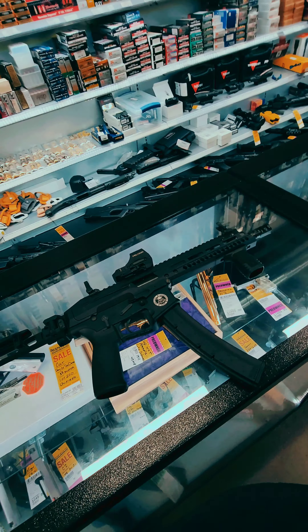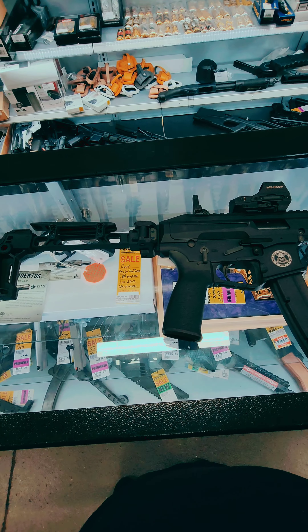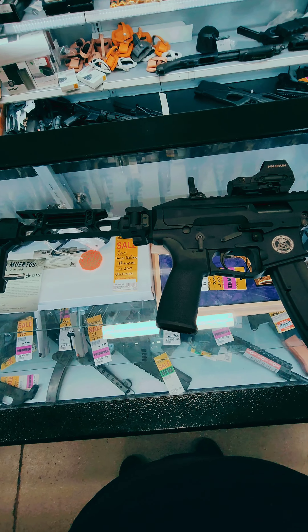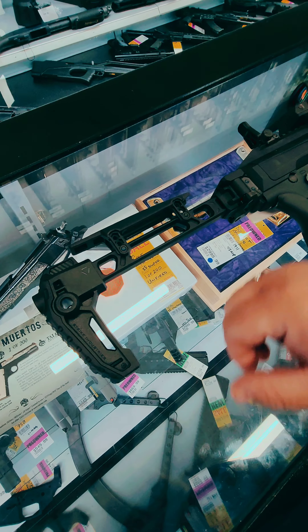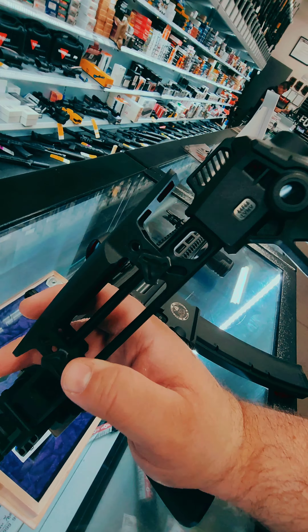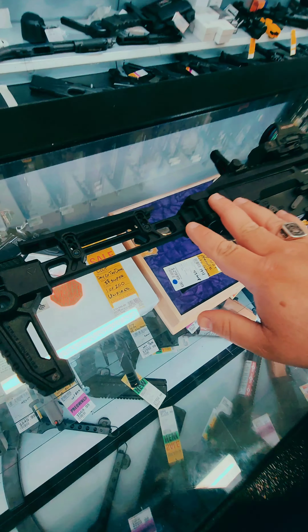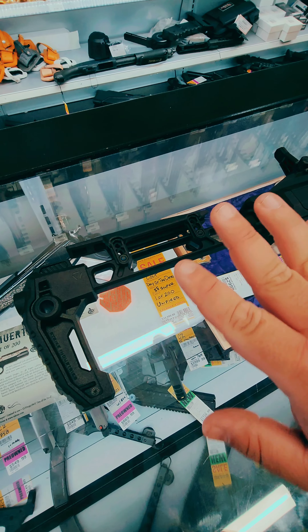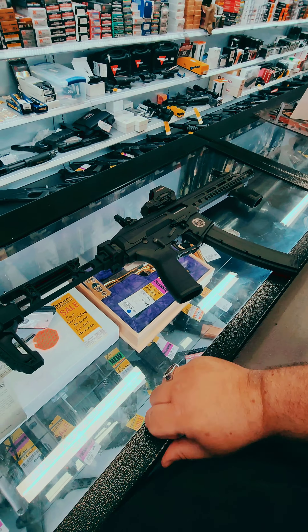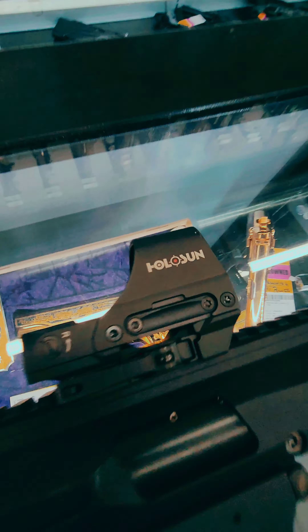Last and certainly not least, we have the POF USA Phoenix. Shout out to the POF crew. We have this one set up in similar fashion to the CSV-9, for good reason. The Strike Industries folding stock is phenomenal — it's got the nice cheek riser, three positions on the front and back, folds either side. This is an epic stock and it's a great choice for something this small. We've got the Mission First Tactical React foregrip, the compact. And again, what would an awesome build be without a Holosun optic?